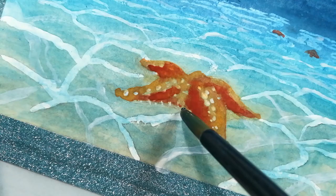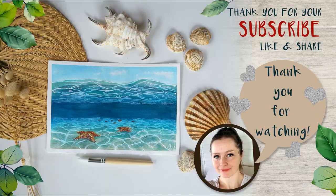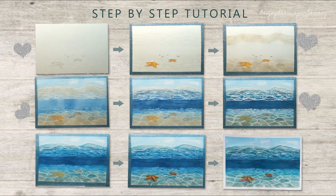Hi everyone and welcome! I'm Maria and this video is a tutorial of an ocean underwater scene with starfishes. This will be a step-by-step tutorial and this is the color palette for this painting.